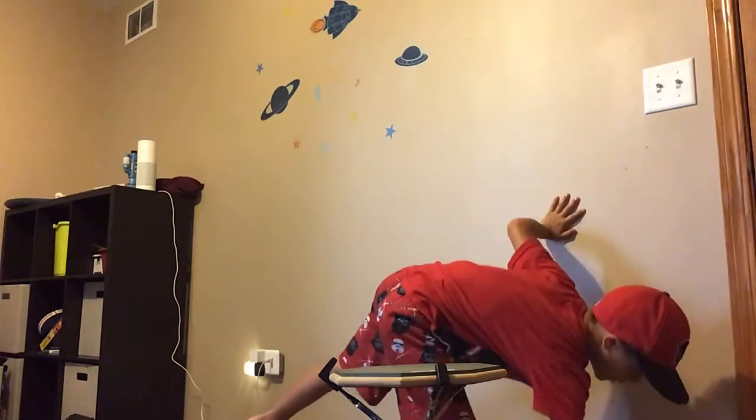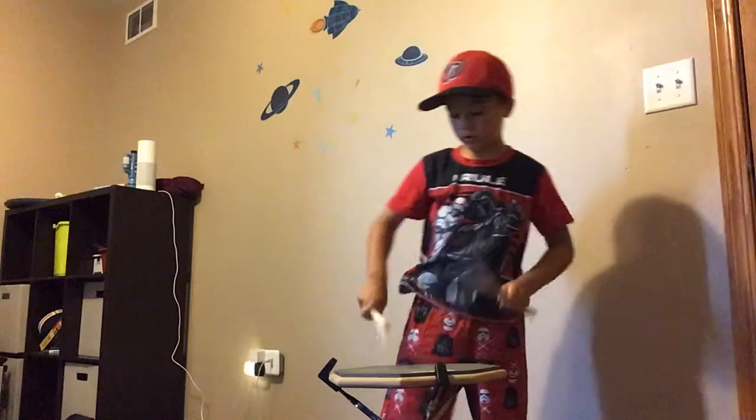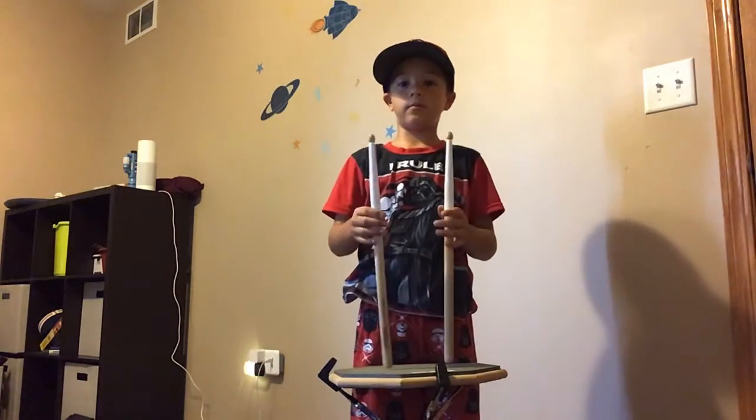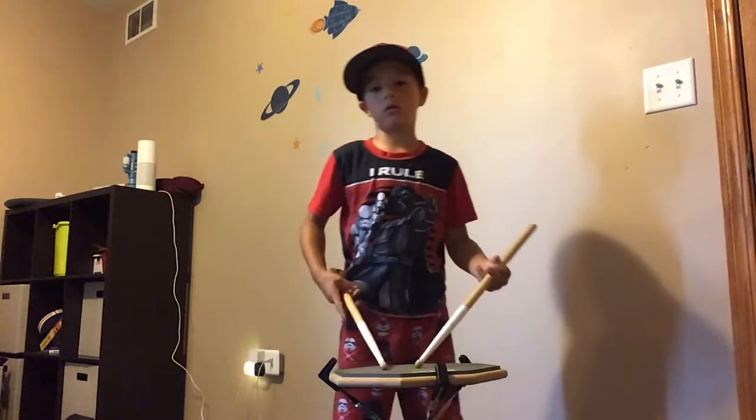Now finally the last ones — these wooden sticks that have a little bit of white tape on them. Let's get started.